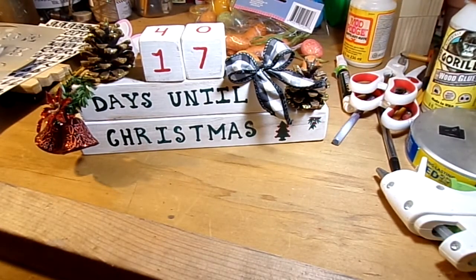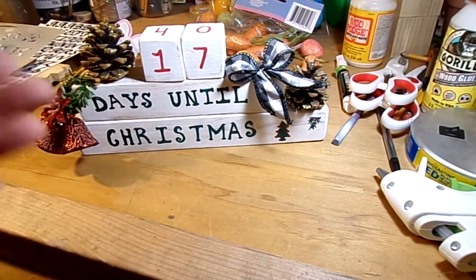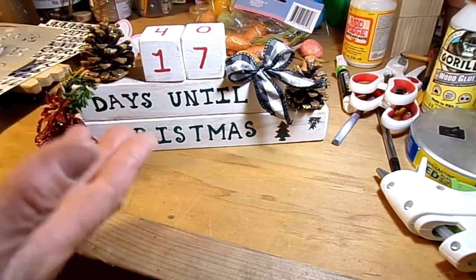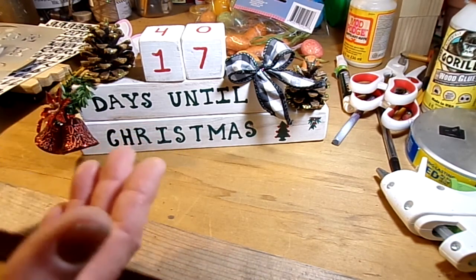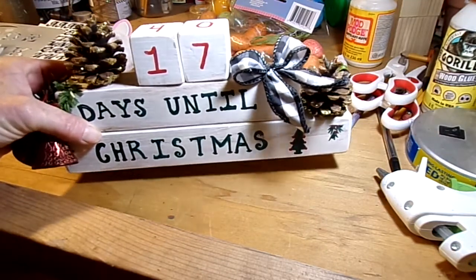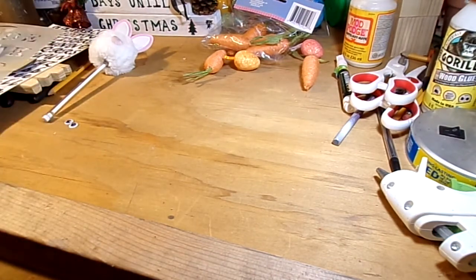Hi guys! A short while ago I did a countdown to Christmas DIY using 2x2 wood that I had on hand, and I liked it so much I wanted to do one for Easter. Because let's face it, from Christmas on there's no other great holiday other than Easter — everything in between Christmas and Easter, there's nothing. So that's my countdown to Christmas sign I made; let me get that out of the way. I want to do my Easter one.